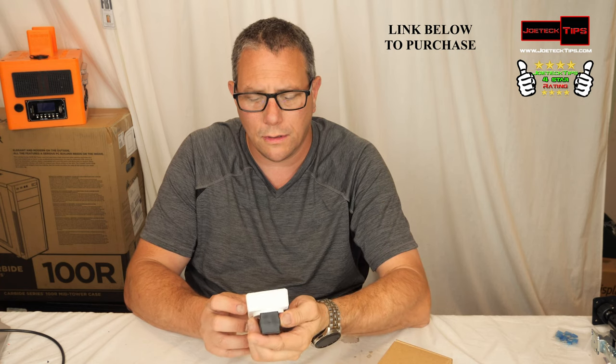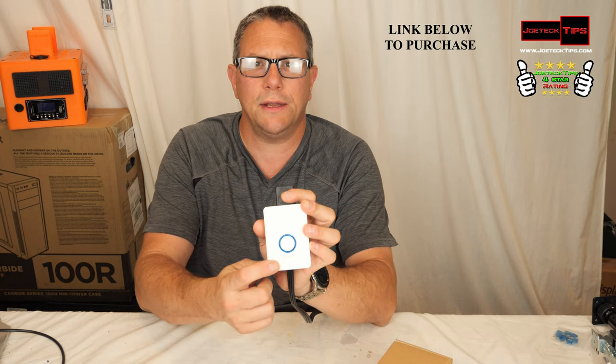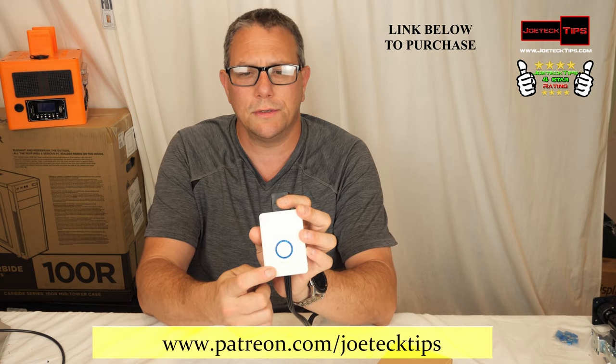It works really well and it can go pretty loud. And that's the softest it can go. Then off — and then it's just a light visual aid that blinks when something goes off.